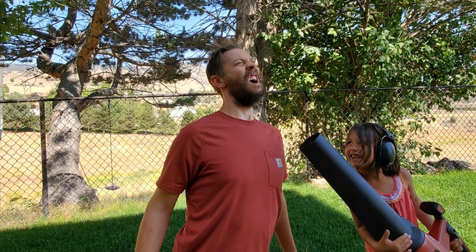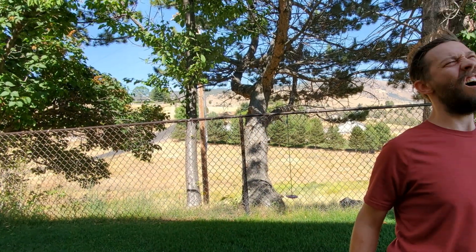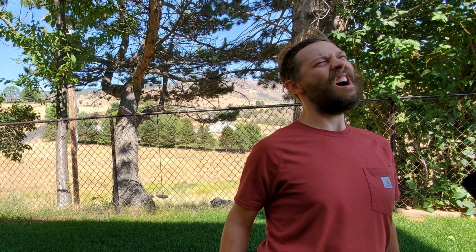Hello again, my name is Brian Mounts. I run TurfMechanic.com and the Turf Mechanic YouTube channel.